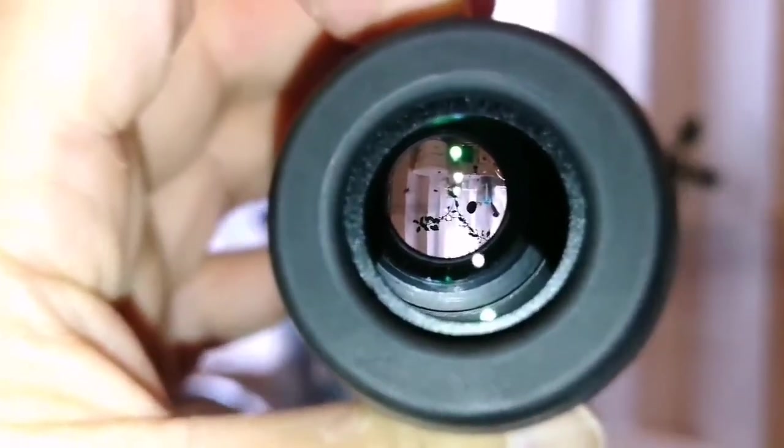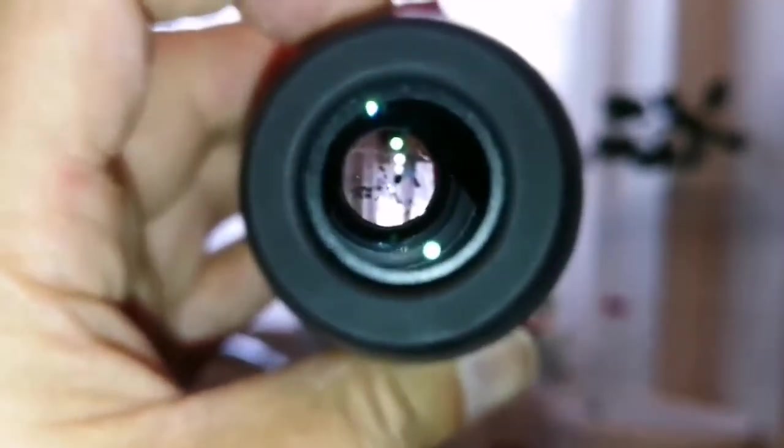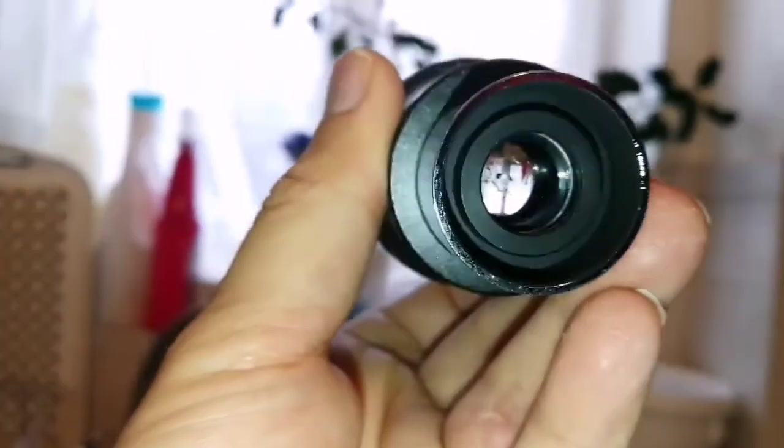Things with really good eye relief — I'm now around two inches away and I can see the field of view. If I look from this side, really nice.